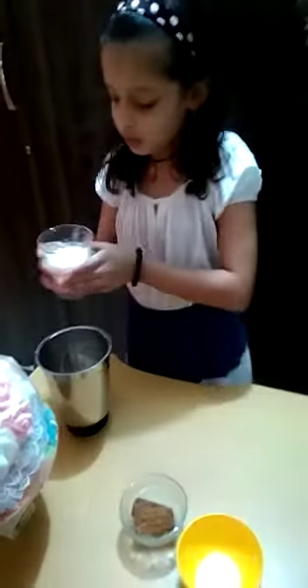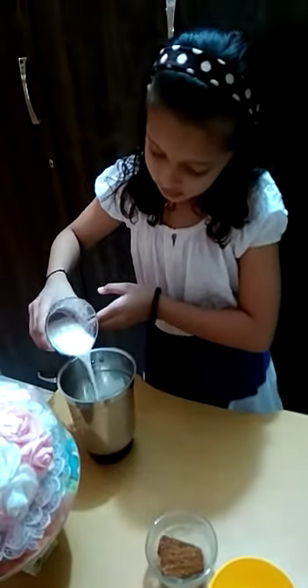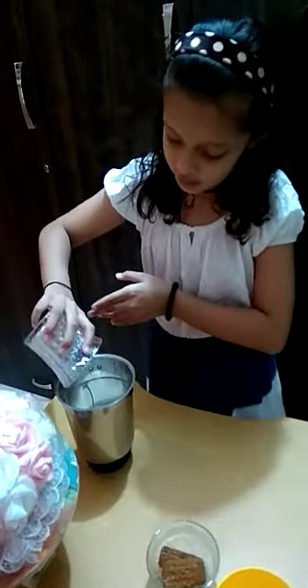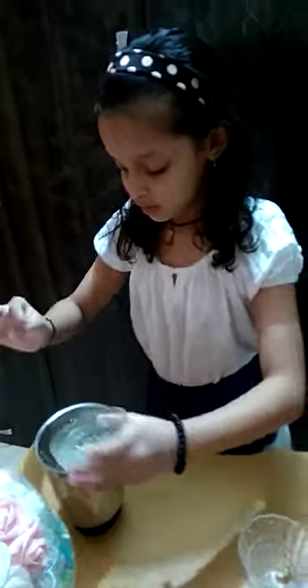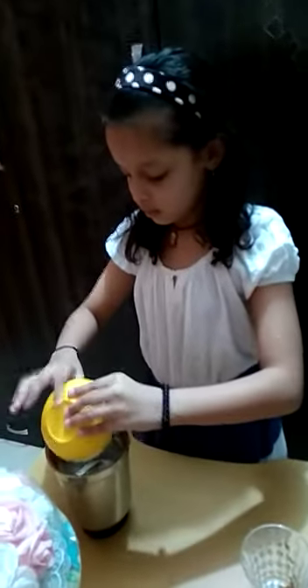Firstly I will put the milk — a full one cup of milk — and three Bourbons. Then the two tablespoons of sugar. Then we will grind it.